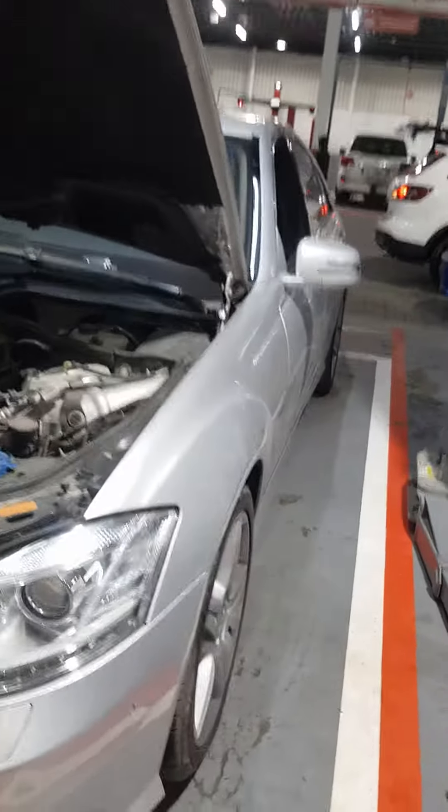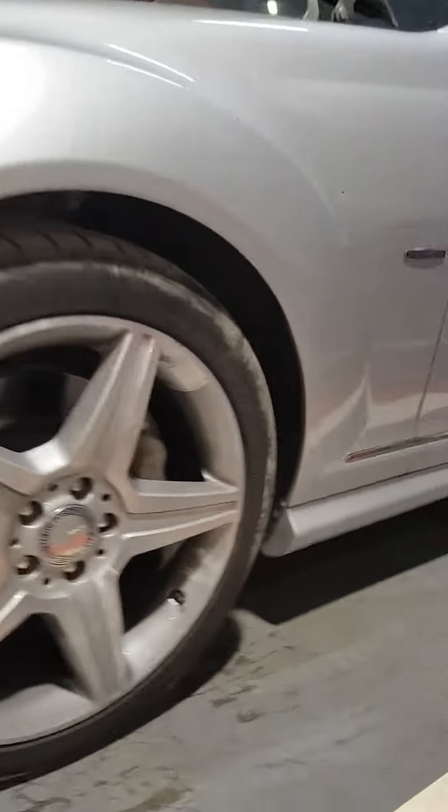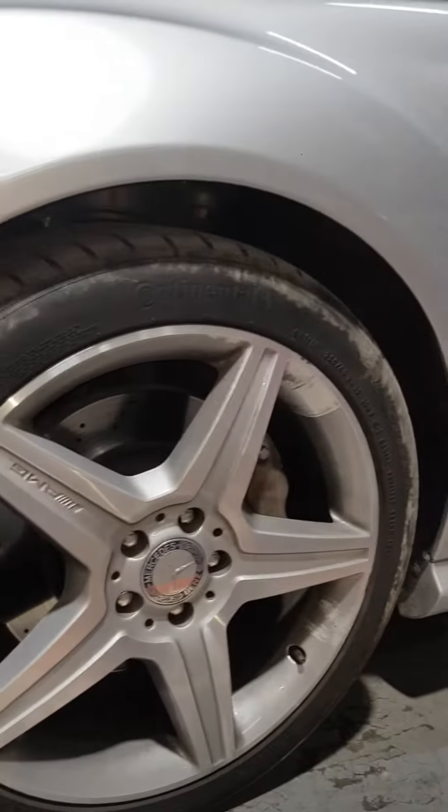This is a Mercedes 2009. Today we are going to see how to calibrate this suspension, to see the level here. We are going to the level calibration.